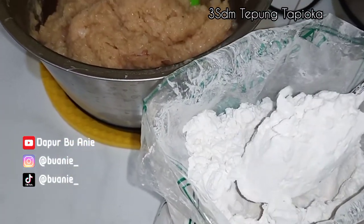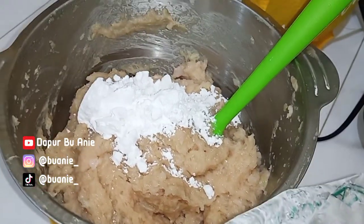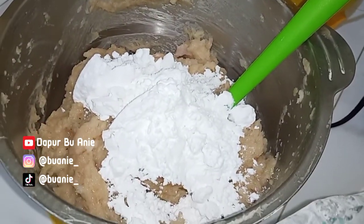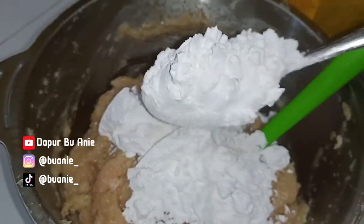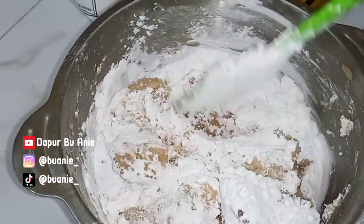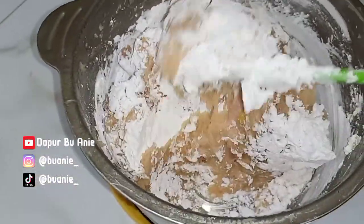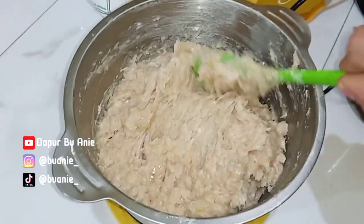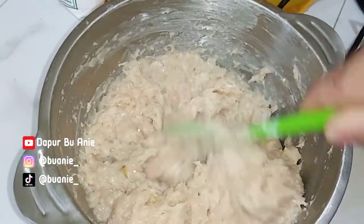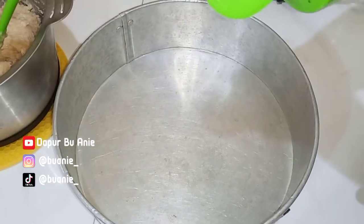Selanjutnya tambahkan 3 sendok makan munjung tepung tapioka. Boleh munjung ataupun datar tergantung mau yang lebih lembut atau lebih padat. Kalau seperti yang Bu Ani bikin ini lebih lembut tapi agak sedikit padat. Kalau tidak mau terlalu padat, boleh dikurangi takaran tapiokanya. Semua tergantung selera.